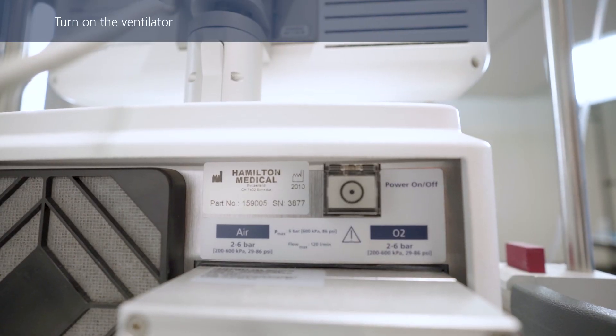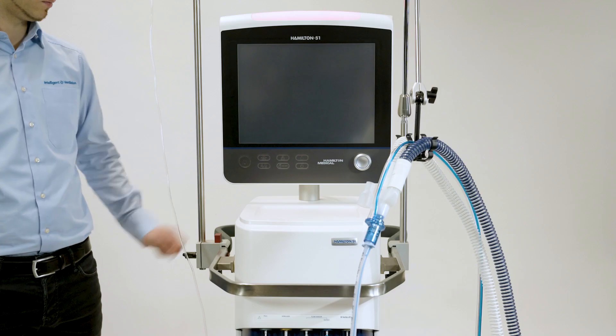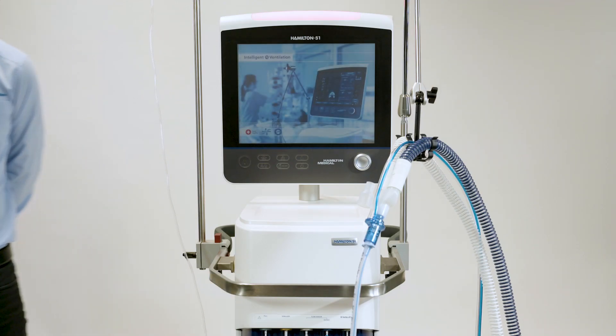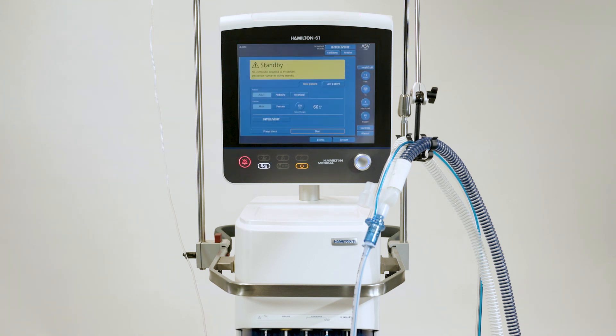To turn the ventilator on, press the power button at the back. The ventilator runs a self-test. When that is complete, select the correct patient group.